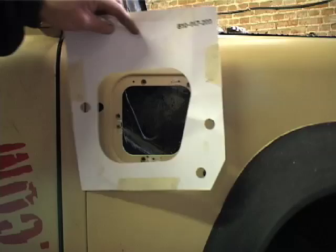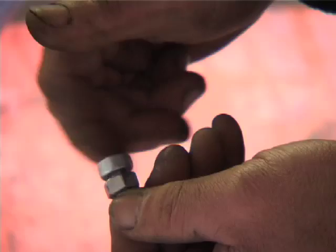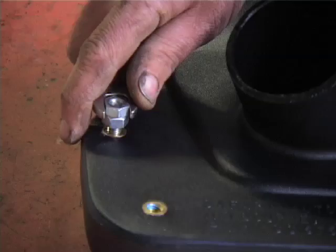We then take our snorkel - we're using a Safari snorkel here which comes with all the hardware you need. We're going to fix the stainless steel bolts into the snorkel using a twin nut system. The top nut locks up against the lower nut and works against it so we can tighten the top nut into the unit, then unlock and remove those two bolts to use later.